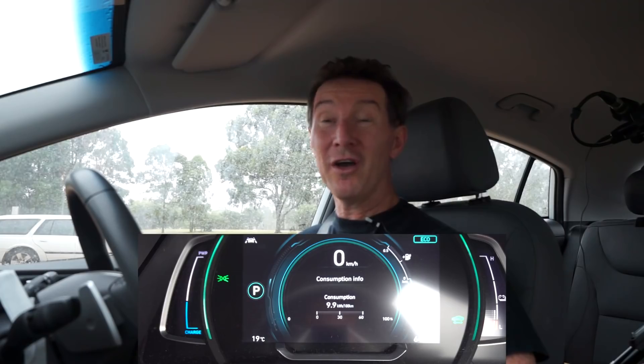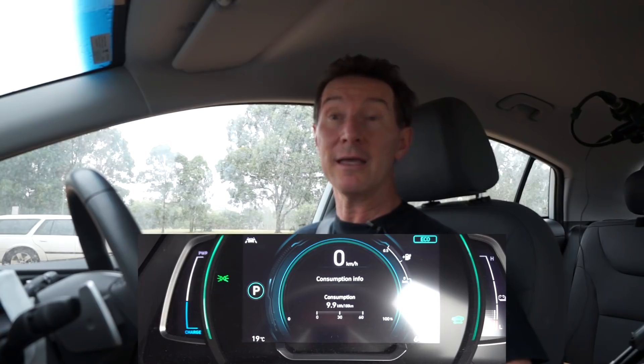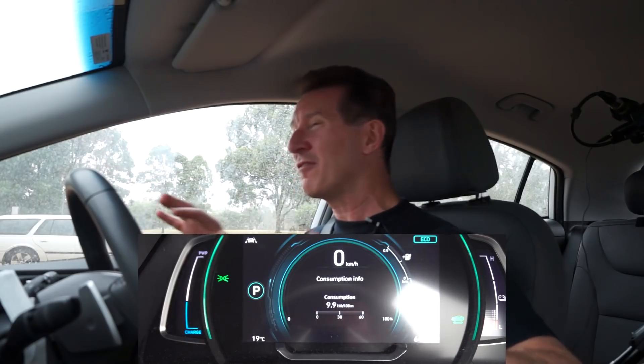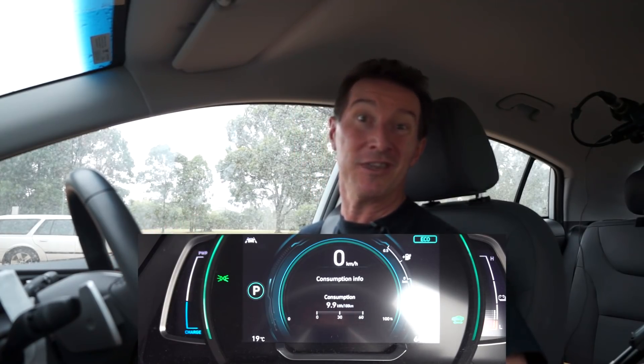And there you have it: 9.9 kilowatt hours per 100 k's. So yeah, it's a bit better, as expected. The margin of error gets less and less the longer the trip you do, and this was a quite reasonable trip. As expected, for flattish urban roads with a bit of motorway and some start-stop traffic, it's better not to have aggressive regen braking on and just have coast mode. It would be interesting to try that in auto mode, though that would be very specific to the Ioniq.